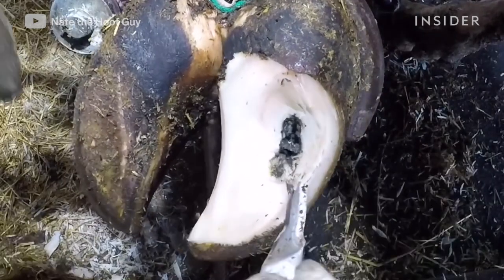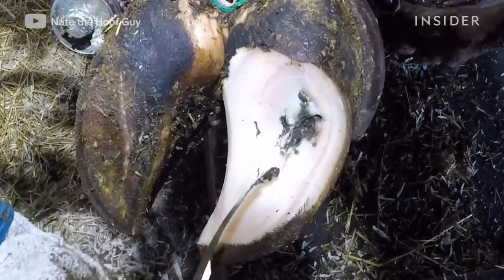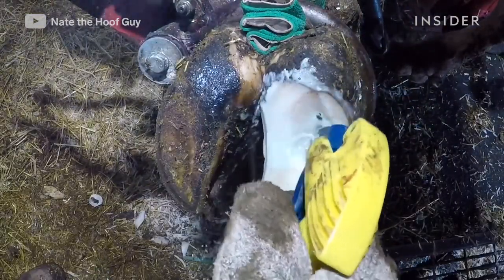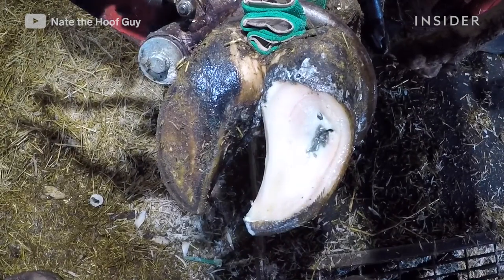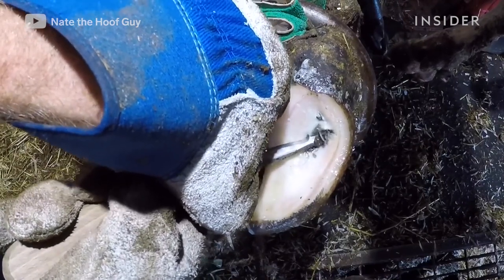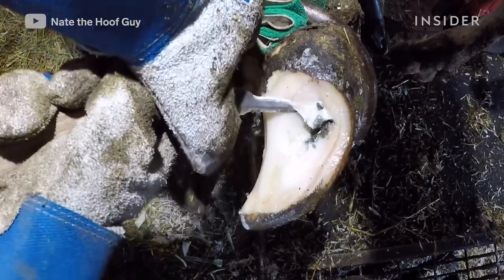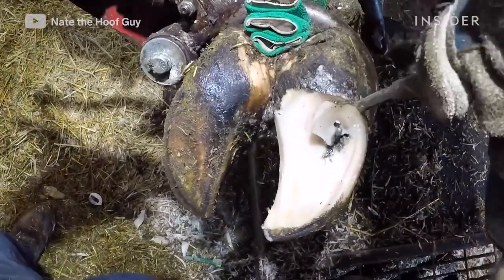The consistency of a cow's foot is similar to a hard rubber tire on a car. It doesn't take much for all of that weight to press rocks in there, and over time continually putting pressure on them can drive them deeper and deeper into the sole. The spray I'm using is called chlorhexidine — it's an antiseptic. I'm using it to irrigate the foot and clean out any debris, and also to disinfect, because this has punctured through to the corium and there's a bit of infection starting to set in.